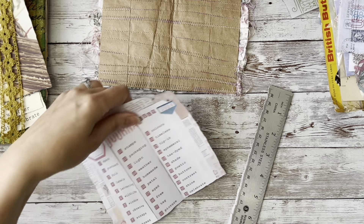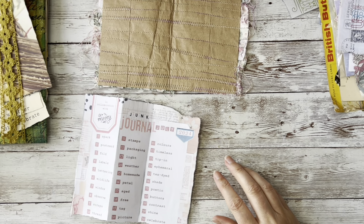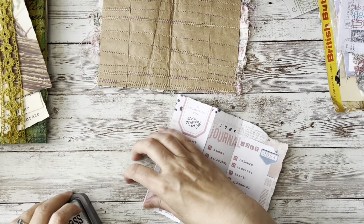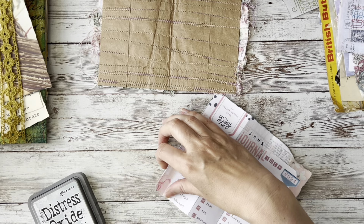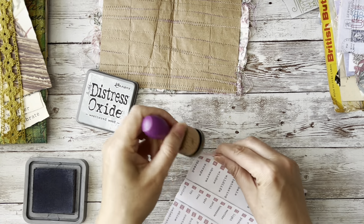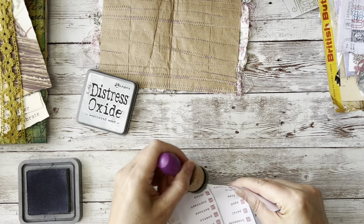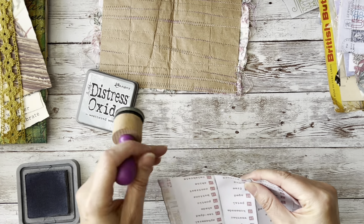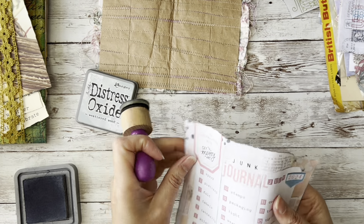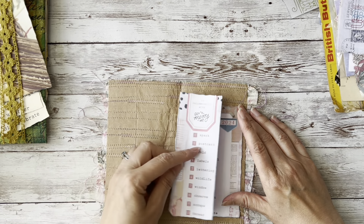I'm just shortening the prompt list there. This comes from Meg Journals - you can find her on Instagram - and it's also in conjunction with Get Messy Art. You can find the prompt list on their website. There's also a digital download, a party pack that you can get, and you'll see a little bit later on that I start using some of the images from their pack.